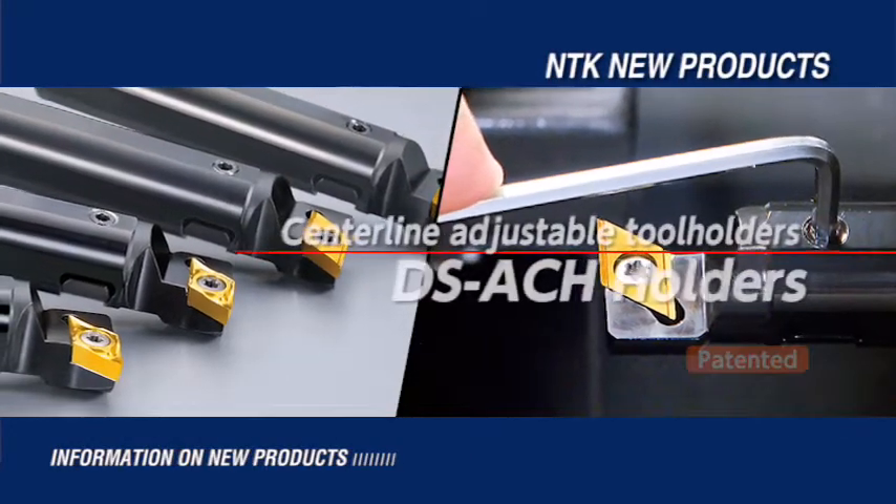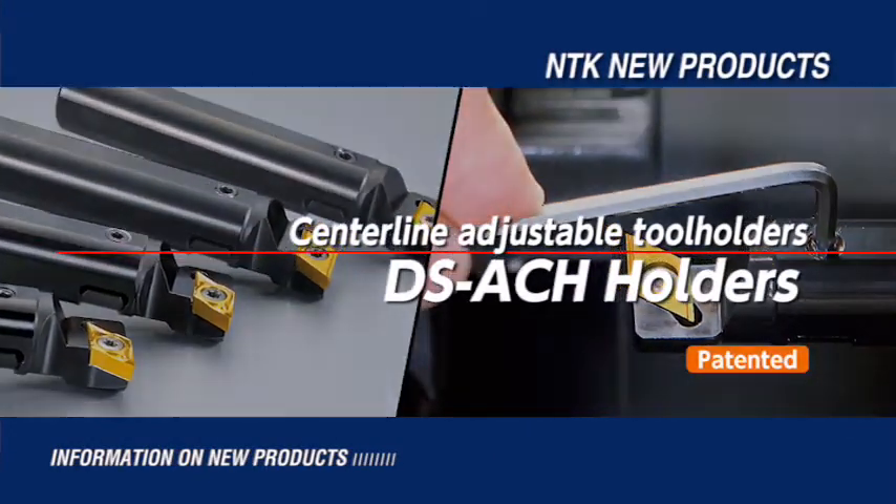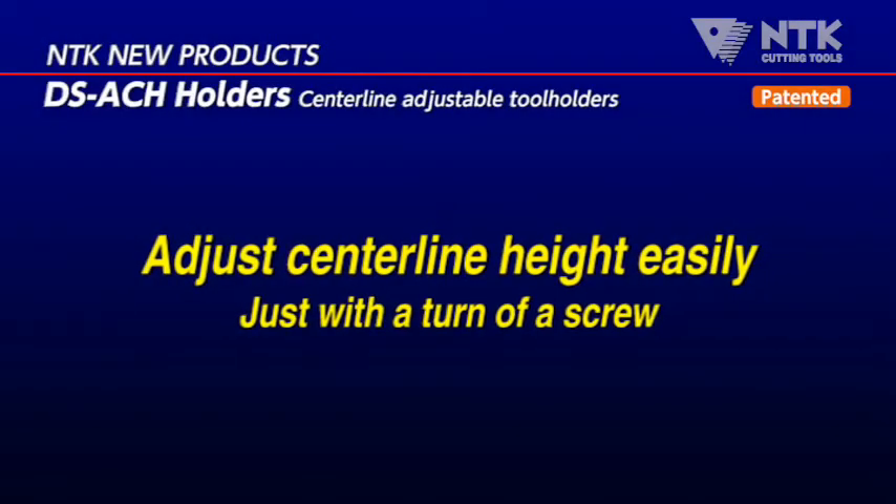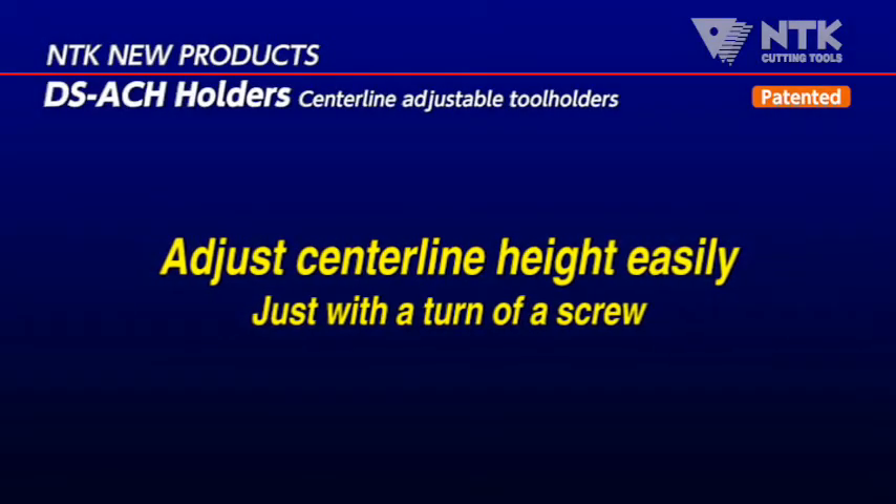Introducing Center Height Adjustable DS Holders. You can easily adjust the center height with a wrench.